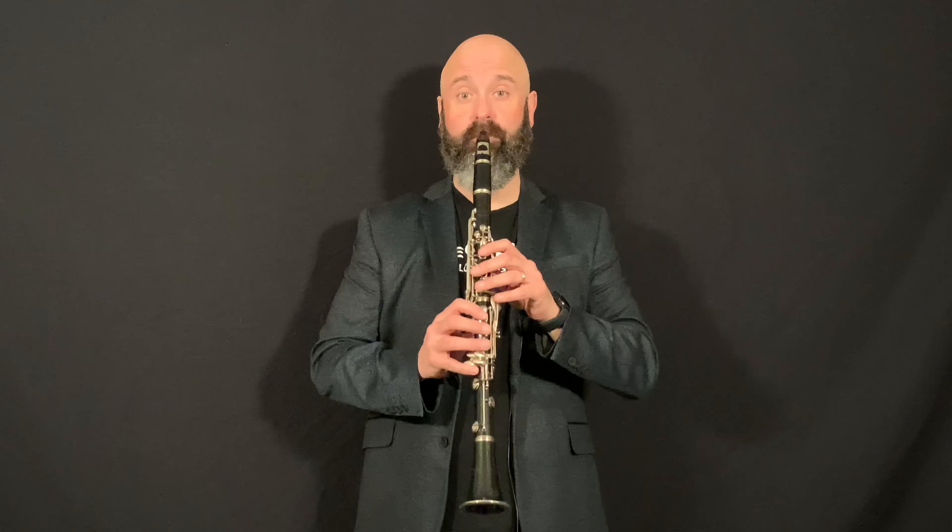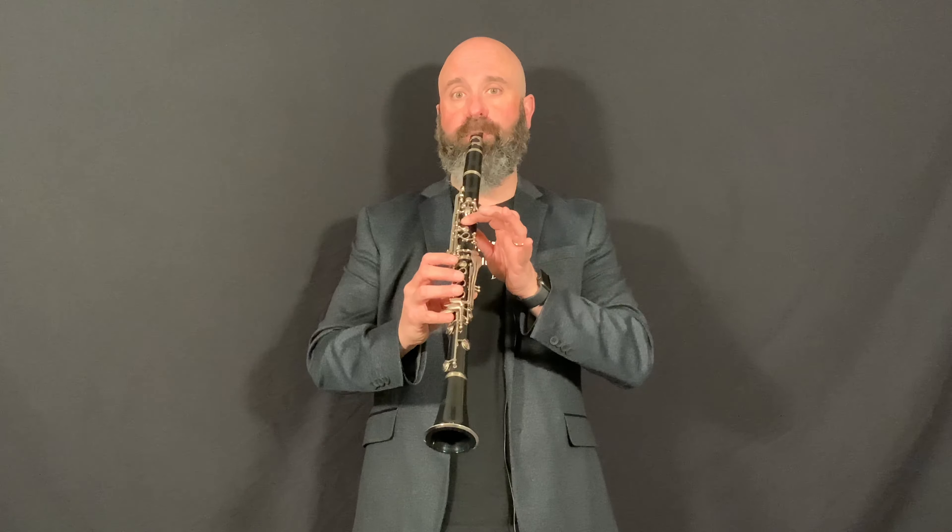That'll give you these five notes. With those five notes, you can play a whole bunch of songs, like Mary Had a Little Lamb and Hot Cross Buns and all sorts of other ones.